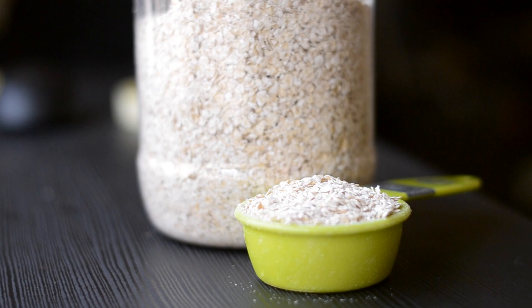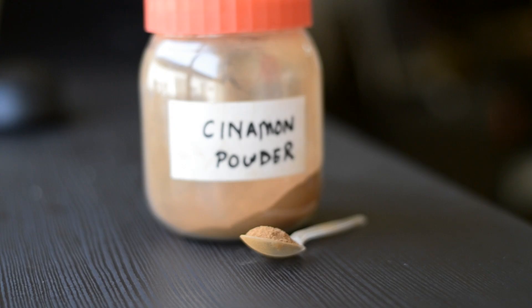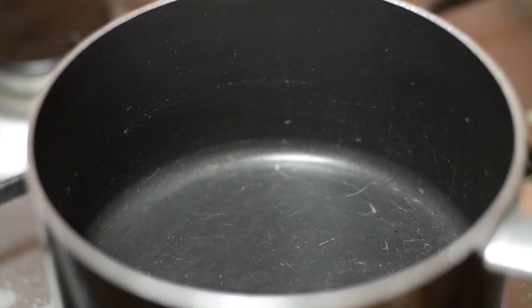For sweeteners you can use anything you prefer. I'm using zero calorie stevia, but you can also use brown sugar, honey, or maple syrup if you'd like. And not to forget, I also use my favorite cinnamon powder.